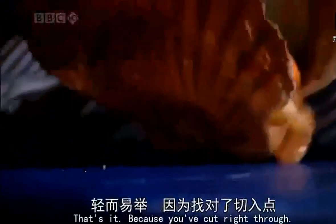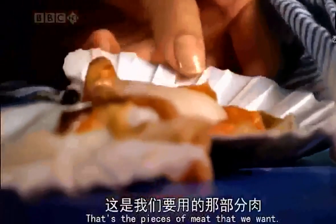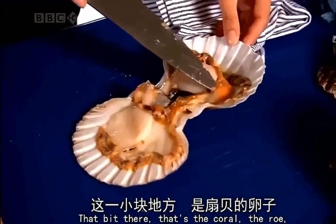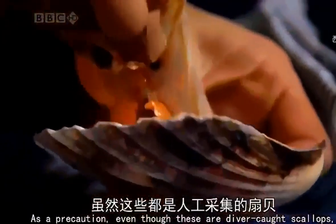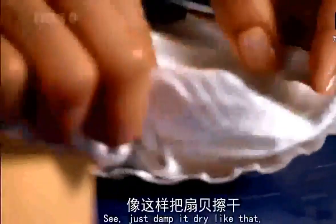Just slide your knife right the way through to the end, and then it opens up. That's it, because you cut right through and then you reveal all that. That's the piece of meat that we want. That bit there, that's the coral, the roe, and that's delicious as well. Some people love to eat that too. As a precaution, even though these are diver-caught scallops — and therefore both ecologically sound and relatively clean — I rinse them in cold water to remove any possible grit or dirt. Just damp it dry like that, just to remove any excess moisture.